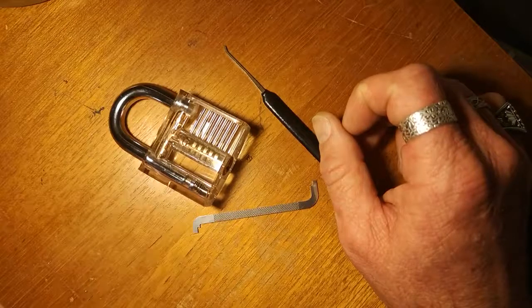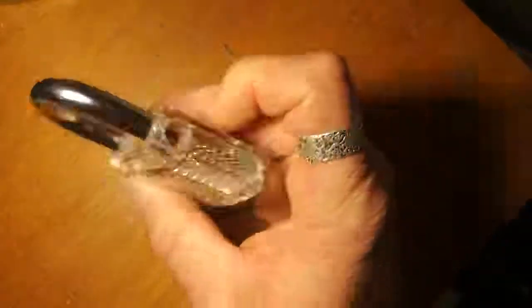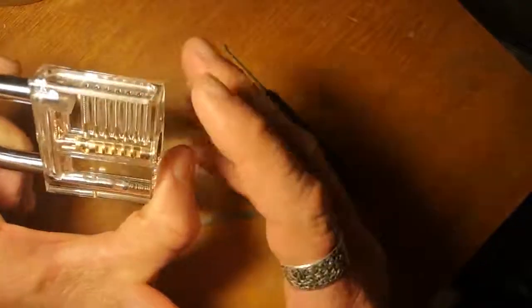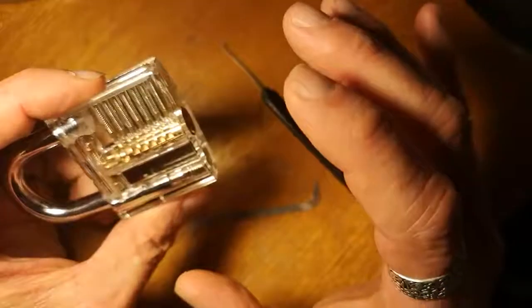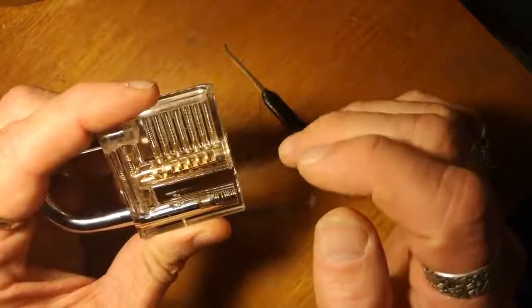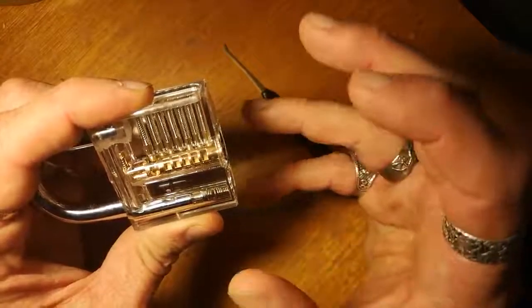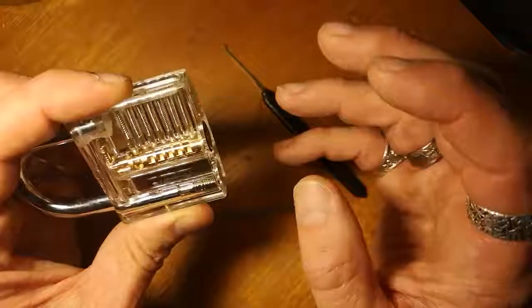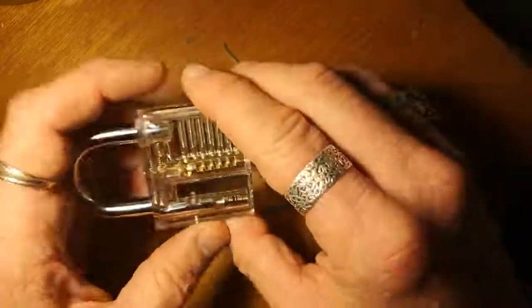Being a complete noob at this stuff, my entry into his giveaway is going to be this lock, simply because I know it's a beginner lock and it's easy to do. But hear me out — it's just so cool for me to be able to see all the mechanical workings in here operating and moving around. I can't get enough of this right now.